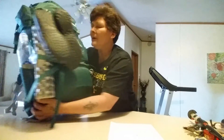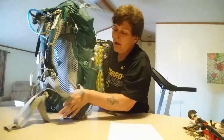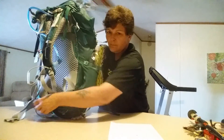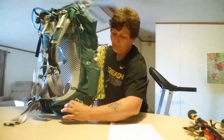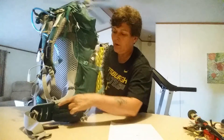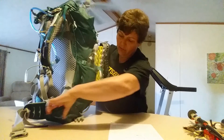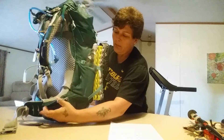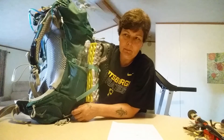The hip belt pockets are one feature I really didn't care for. They really aren't that big — they barely come out away from your hip belt because it's pretty stiff in here, and the zipper and hip belt seem to just follow that contour. Maybe after using it for a while they'll loosen up, but they seem kind of tight, like you wouldn't be able to get much in — my phone would probably be a squeeze to fit.